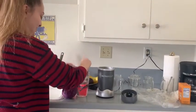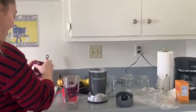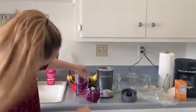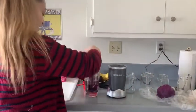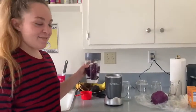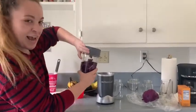I'll do one more. And then I'm going to screw on the top. Now I'm going to blend the mixture so that we get a nice cabbage-y solution.